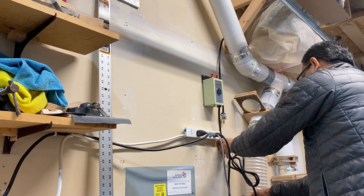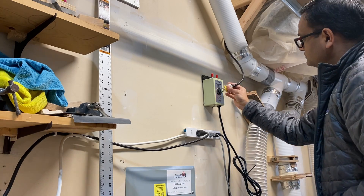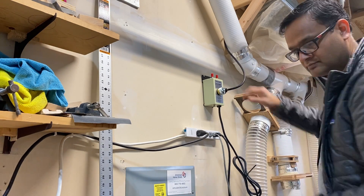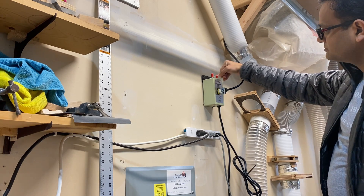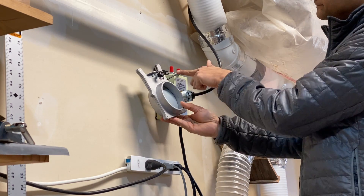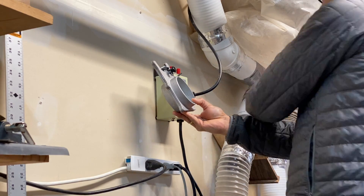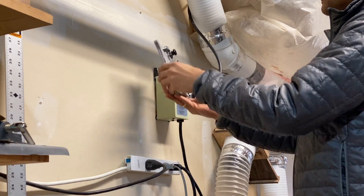After zip-tying the power cord to make it the proper length, I tested the dust collector using a wire and connecting the low-voltage connection points. Here I'm showing how the dust collector blast gate that came with the system works — as you can see, opening the blast gate turns it on and closing it turns it off.